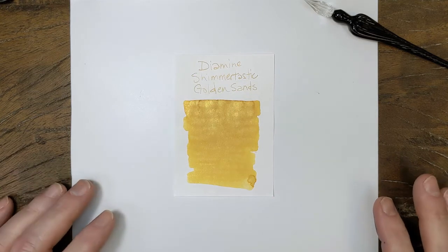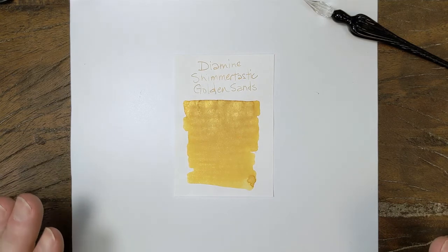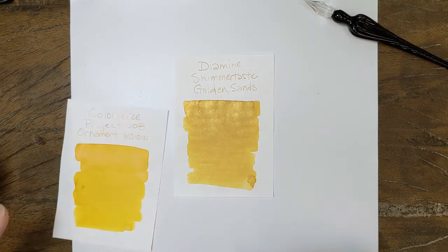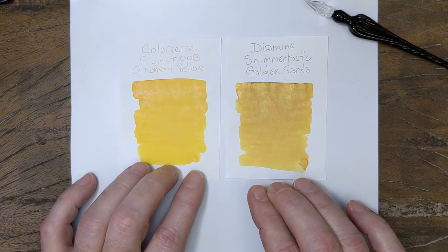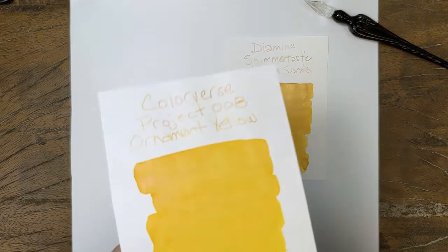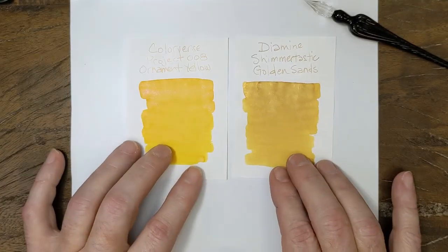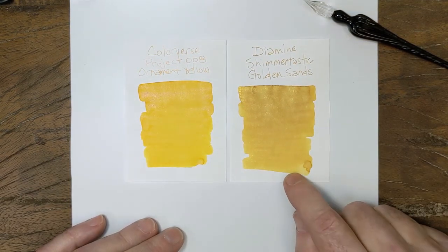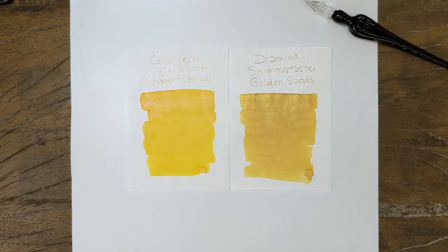I'm cutting in here real quick, because I should have done a better comparison when I recorded this video. Harold's Hearse isn't really a comparable ink — they're both yellows, but it's not a true comparison. So I decided to pull out Colorverse's recent release from a few months ago, Project 008, Ornament Yellow. This has a copper shimmer, which I find really nice — I love this color. Color-wise they're relatively close. This one kind of shades more towards the oranges, whereas this one, being a day or two old now, actually has a little bit of brown and some other shading come out in there. So there you go — a real quick comparison.